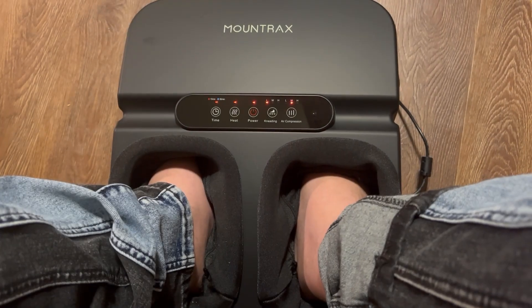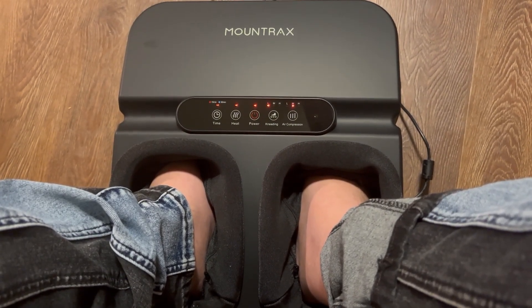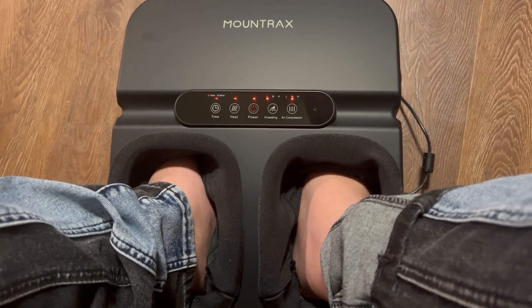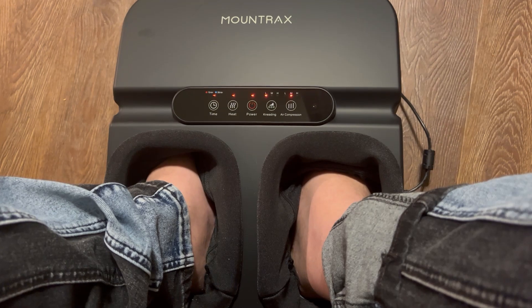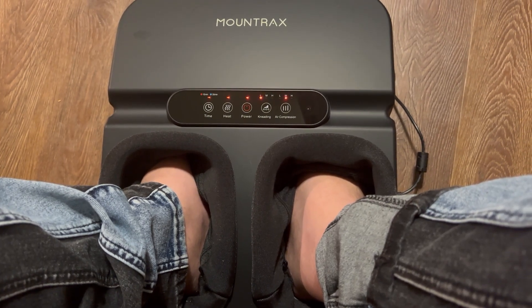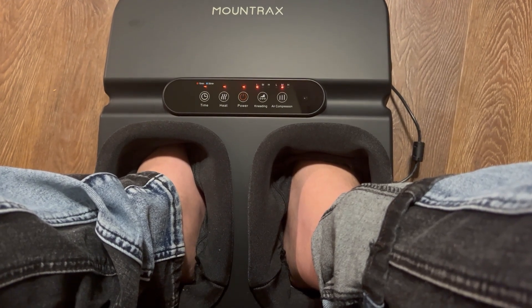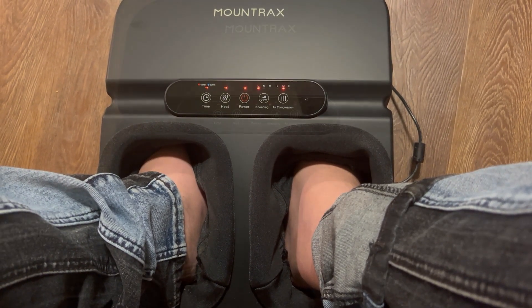There's a link I'll leave in the description, so if you're interested in something like this for your aching feet, I'll see if we can get a discount code — I think there's a 25% discount code on Amazon right now when you click that link.